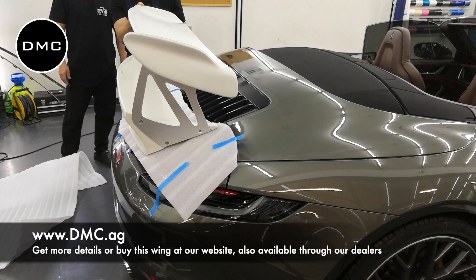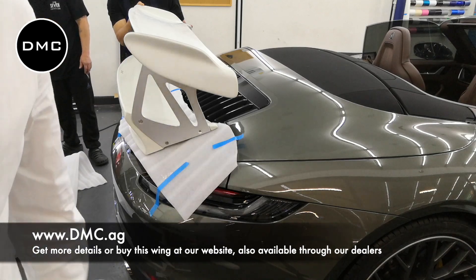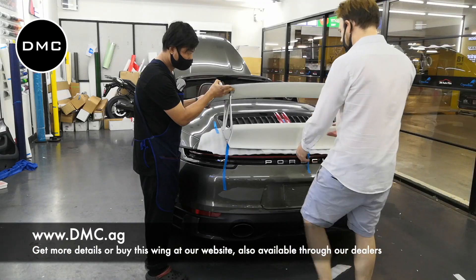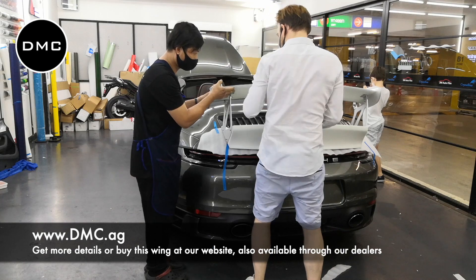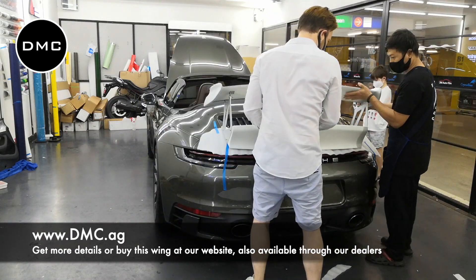He just received the car and hadn't even driven it himself. I already spoke with him before and said, can you help us? We want to see whether the wing fits on a convertible as well, and he said sure — if you need the car, just let me know and do with it whatever you want. Really awesome guy. Porsche guys are really awesome, and so are all the other car guys as well, no matter what car brand you drive.